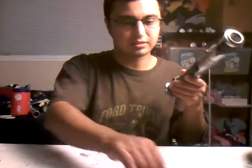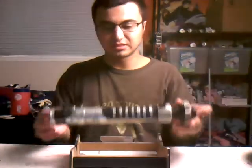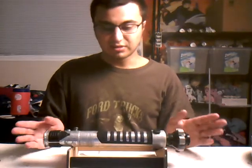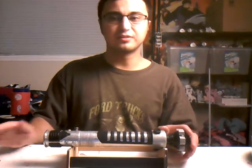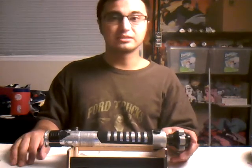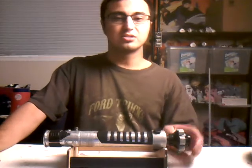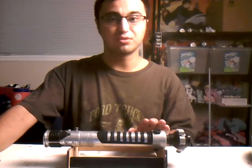And there you go, you guys — you have your very own Obi-Wan Kenobi lightsaber from the Phantom Menace and Attack of the Clones. If you wanted to build that, you can. I hope you enjoyed this video. Happy New Year — we made it to 2021! It's been so long with all the Coronavirus going on. Hope you guys have a safe new year, and may the Force be with you.